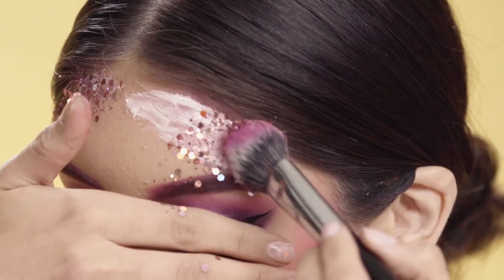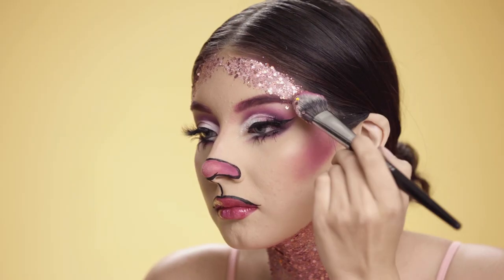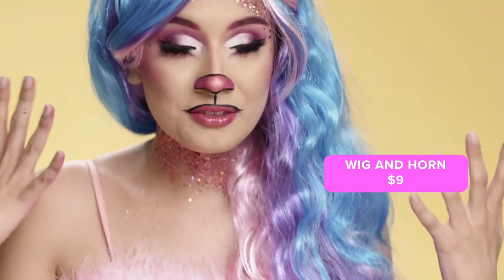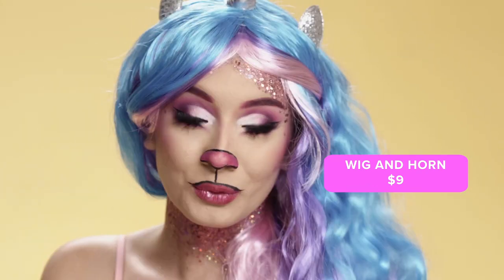I finished my look off with a unicorn wig from Wish, only nine dollars. What do we think?